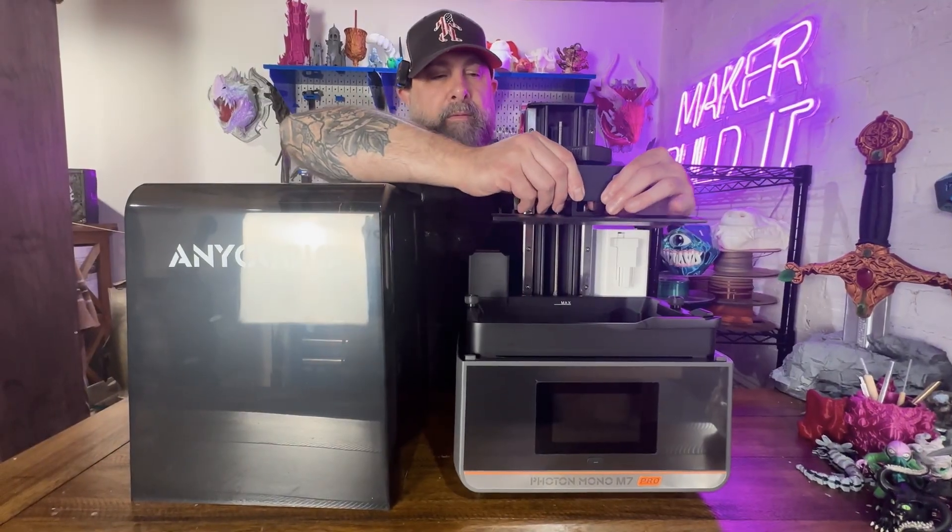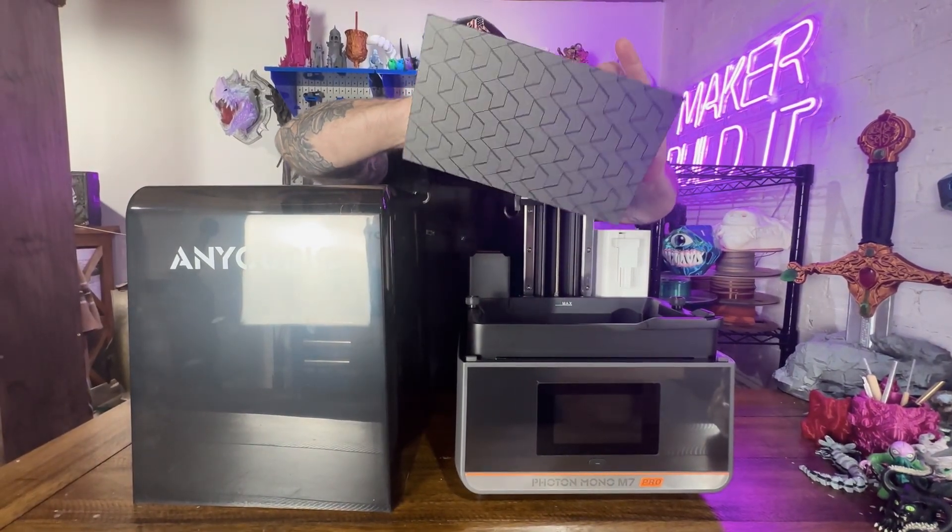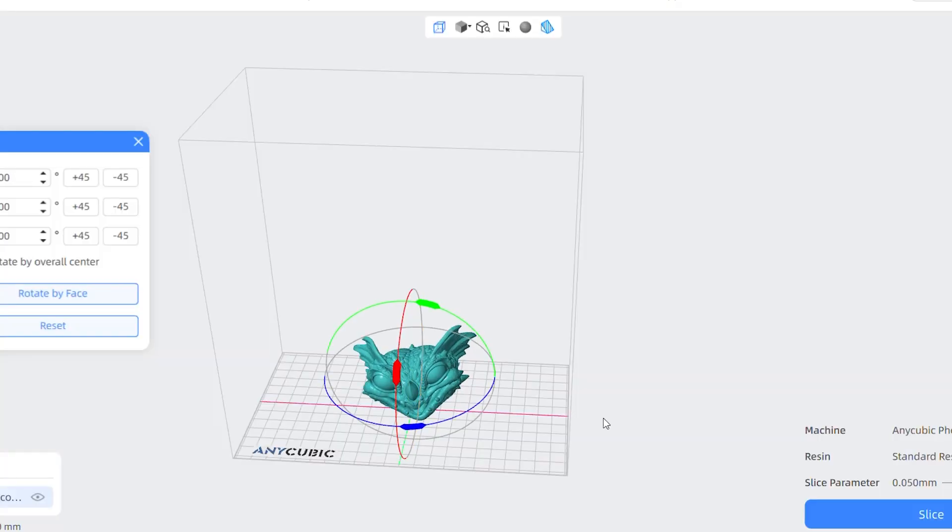One of the nicest parts about this printer is the large build volume: 223 by 126 by 230 millimeters. And let's also highlight just how detailed we're going to be able to go with 14k resolution. Spoiler alert — this dragon egg is going to hatch in style.